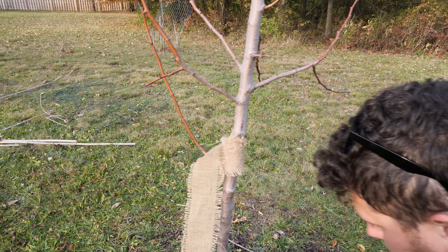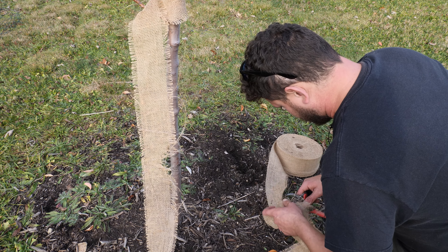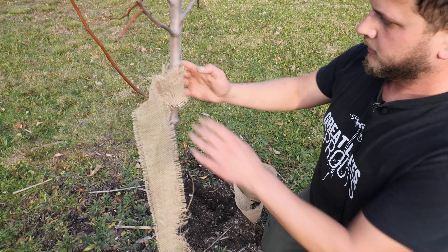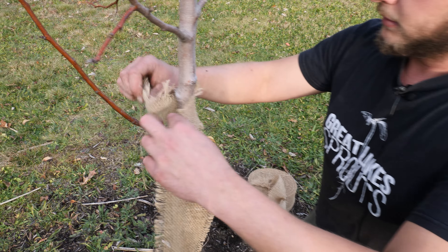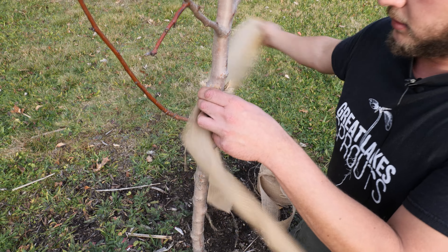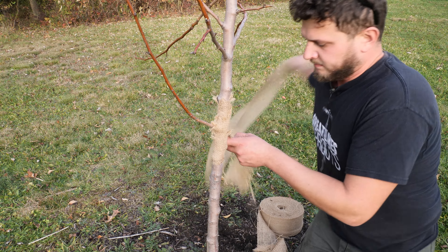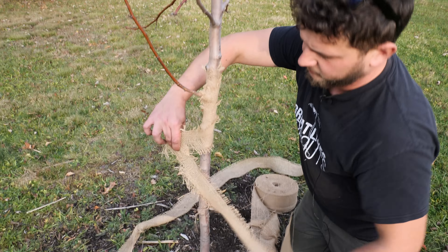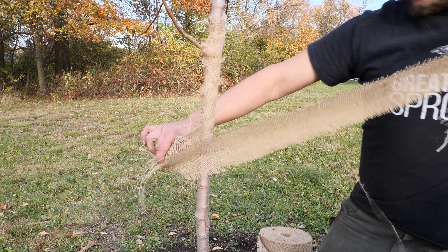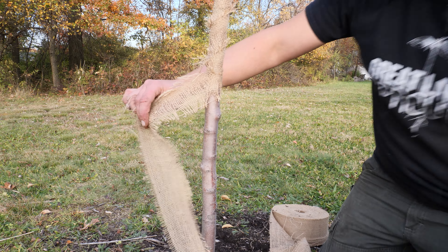I'm going to go ahead and cut this — a knife or sharp blade works too, I'll just use my hand pruners here. So here we go, we're going to start from the top, just start wrapping. Once we get around this stem it'll be a little easier. I want to go tight though — if you've got extra, go above it a couple of times. We want to remove this every single year and redo it before the winter time. We don't want this really too much in the hot summertime because it can get mold and pests behind it. This is just to protect it from the winter and give it a better chance of survival.